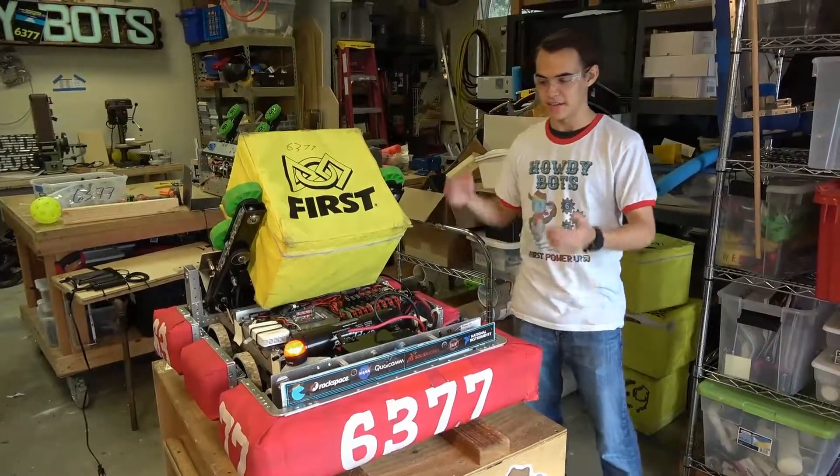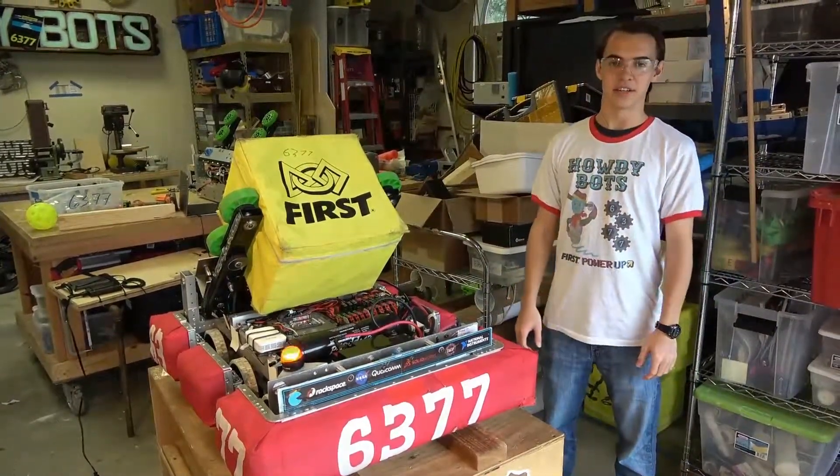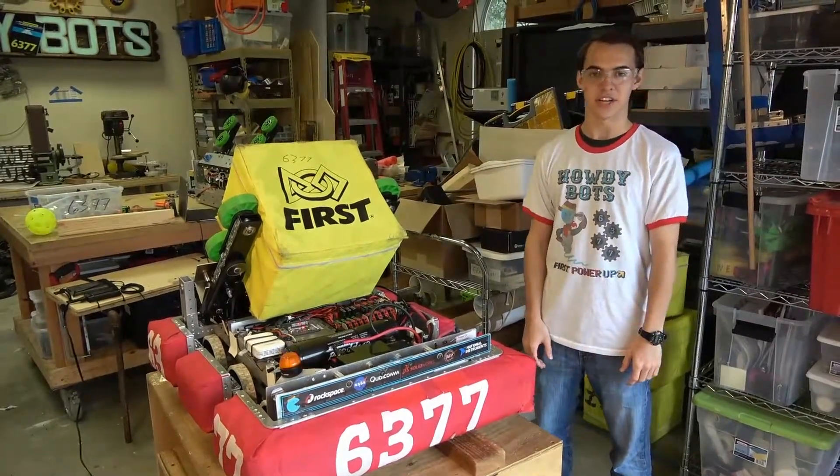I'm Kervin with the HowdyBots, and this is our 2018 robot that made it all the way to be finalists in its division at championship.